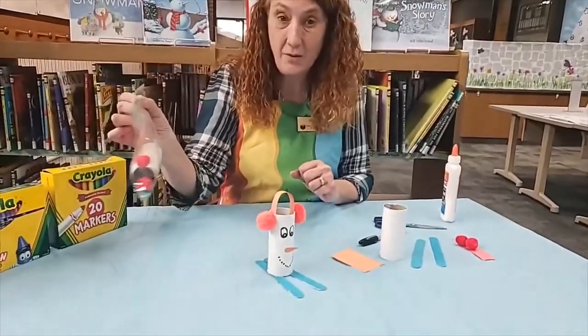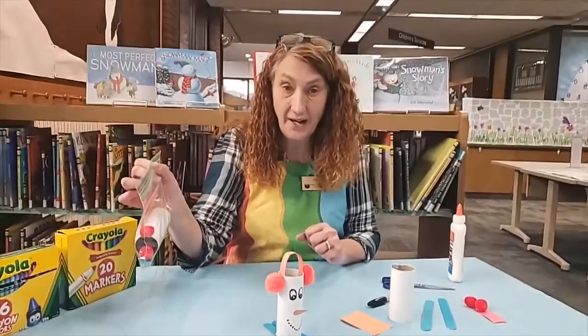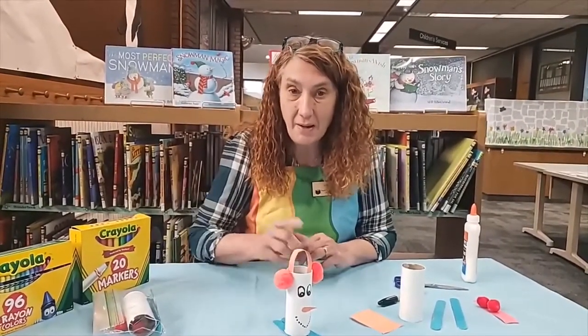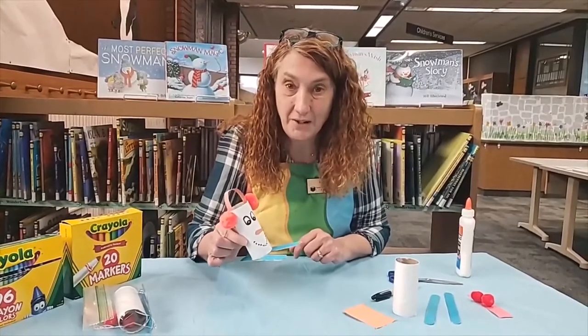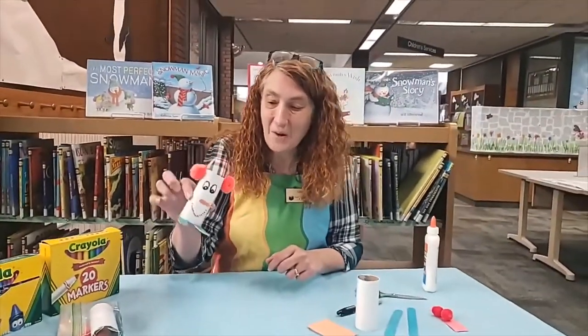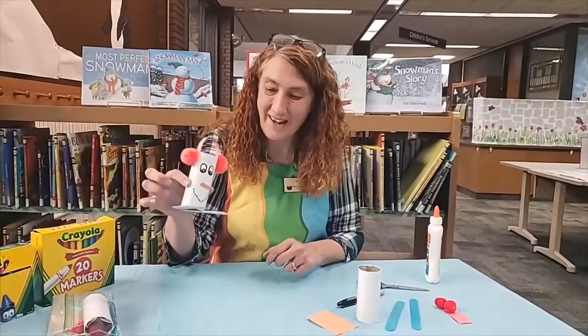We have little packets for you because it doesn't take a lot of supplies to make this craft. Come and get both of these crafts, and maybe by making these little snowman crafts it will bring the snow. It's the middle of January and we don't have snow yet — I want the snow to come. So let's go make our little snowman on skis.